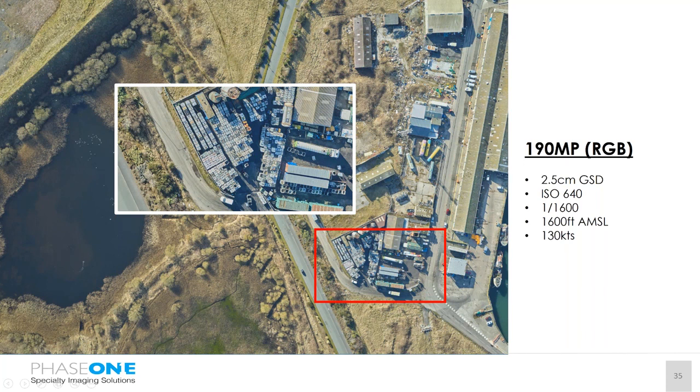This image was captured recently with the 190 megapixel at the beginning of February — conditions were less than ideal, flown in the late afternoon with quite a low sun angle, so shadows from features are quite long. It was a 2.5 centimetre GSD, flown in the Partenavia P68 aircraft at 130 knots, with 80 percent forward overlap. The altitude at 2.5 centimetre GSD was 600 feet, with an exposure setting of 1/1600 and an ISO of 640.